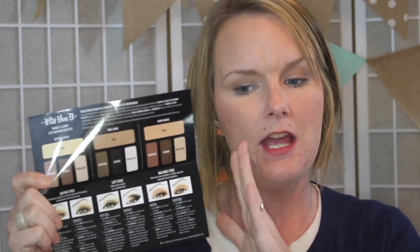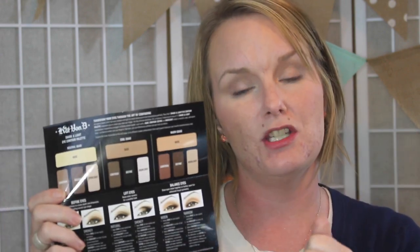So when you open your package, you of course get your beautiful Shade Light Eye Contour Palette, and you also get — which I absolutely think is genius — a beautiful idea. I love the thought and all the attention to detail that went into making this little glamour guide, or beauty pamphlet, or whatever you want to call it. She does include this sheet right here as a diagram for your eyeshadow palette.